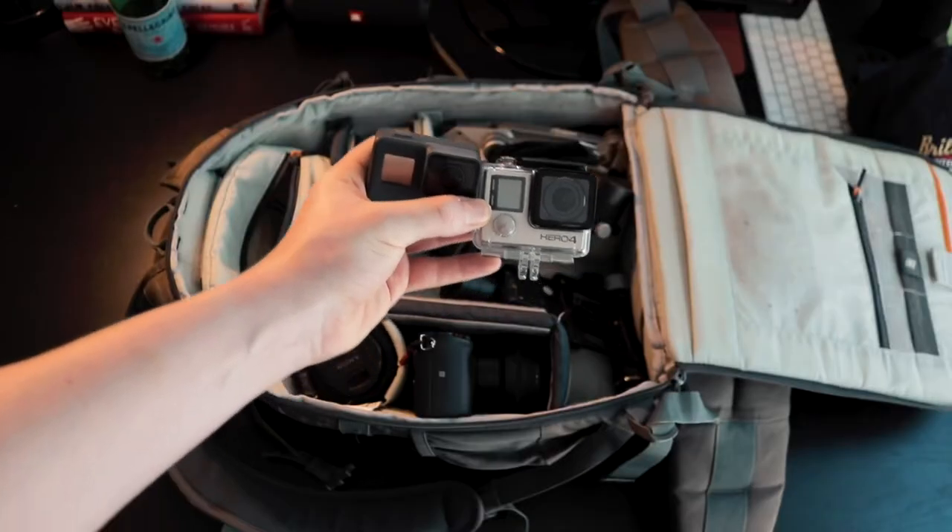GoPros. I have the Hero 5 Black and the Hero 4 Black. For me, the Hero 4 is still my favorite. The Hero 5 is amazing and does shoot better quality, and they're supposed to be waterproof without a case, but my first one broke when I used it in a swimming pool for about five minutes. The Hero 4 has actual housing, so I'm a bit more confident in it.